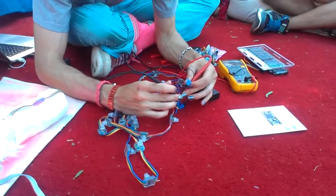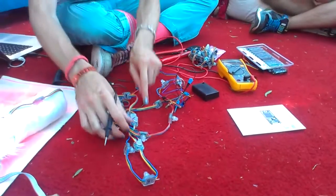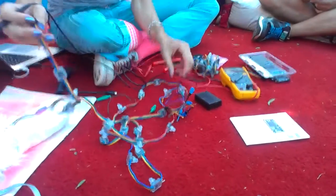The first thing to test is that I'm having power here. So that's going up to 5 volts — that's pretty happy. The other thing to check is this LED strip is powering up.